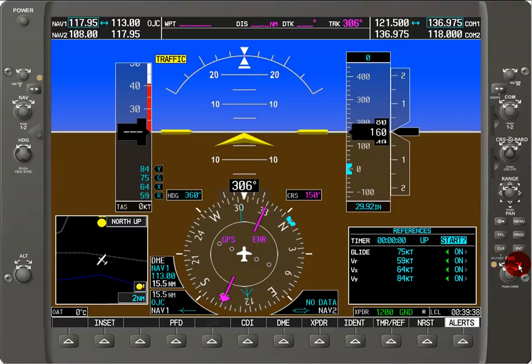Now let's see how we can adjust these ticker tape speeds. We've got the best glide speed, which is 75 knots — VG — right there. We've got VR, the rotation speed, which is 59 knots. We've got VX, which is the best angle of climb so that you're going to cover the least amount of horizontal distance to climb vertically, and that's 64 knots. And then for the fastest climb, we have VY here, which is 84 knots, and we can see it over there on the ticker tape.